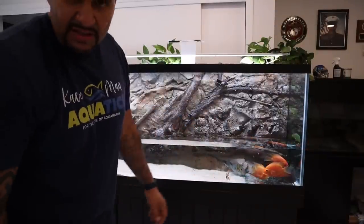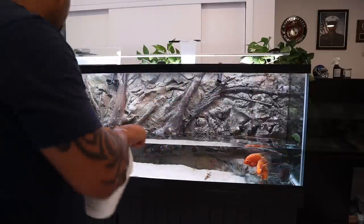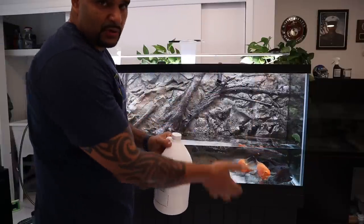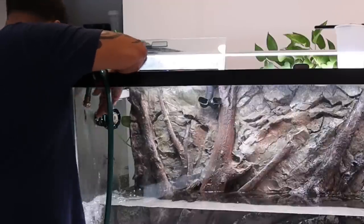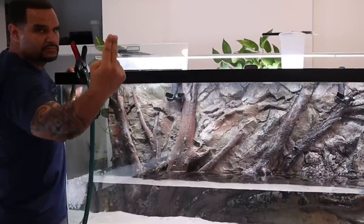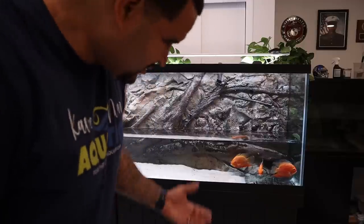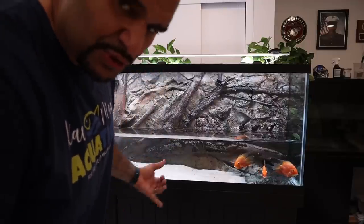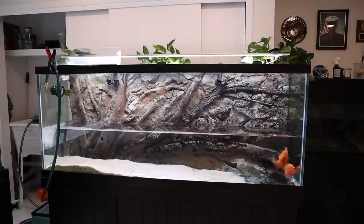I'm going to keep that big piece of wood decor out of the tank and let it sit out, and we're just going to fill the tank back up. I'll dose 200 gallons worth of Prime because now we're just filling the whole tank up with tap water. We're in water change mode. Quick temperature check — we're good to go. As soon as we get about halfway with the water level, I'll turn the filters back on to get that water moving.